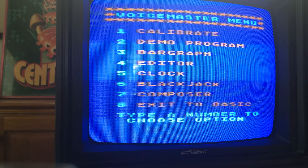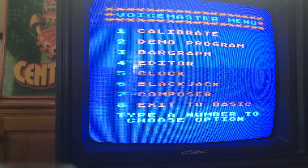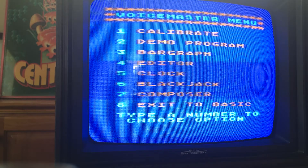I have this hooked up to my 800XL, and this is the menu of the program disc. I'm going to start with the bar graph. You can kind of see how that's working — as I talk into the microphone, the bar graph moves, and it's really exciting how it goes.